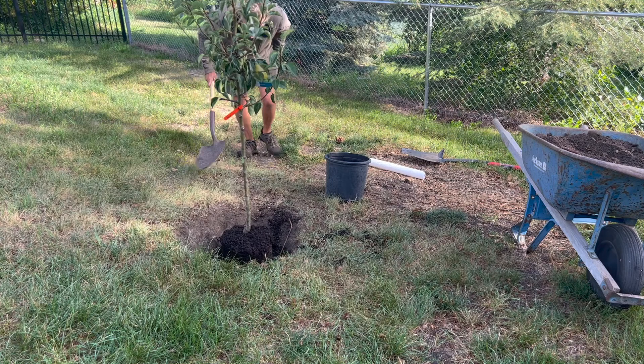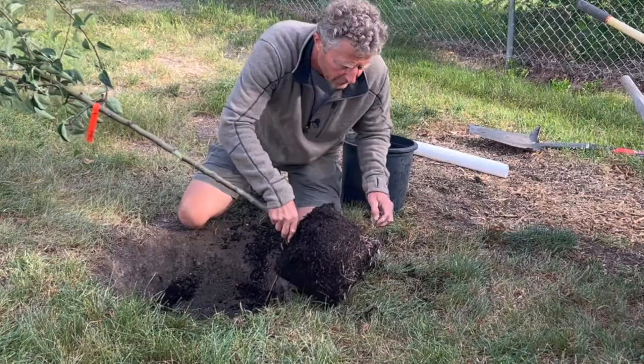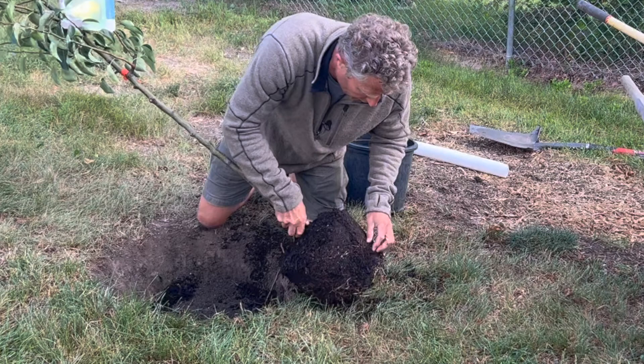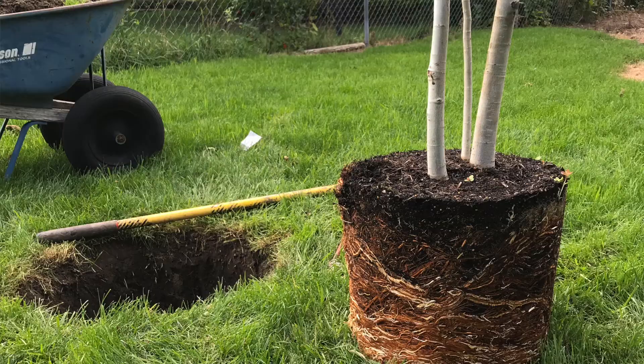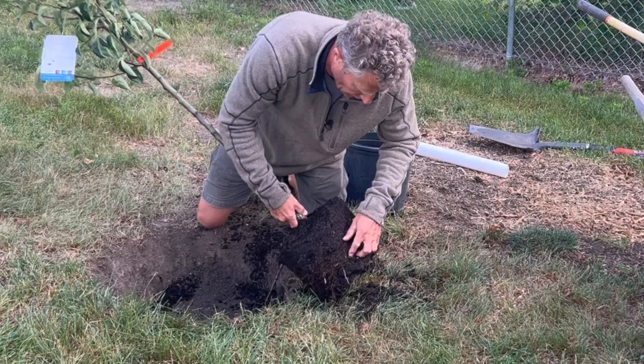With container-grown plants, this one is not root-bound — you've got just a little bit of root showing where they're starting to hit the side and move over. We'll get into other examples where you've got to cut the root system apart and break those roots free from the root ball, but we're going to be real gentle on this root ball. Not much we have to do there.